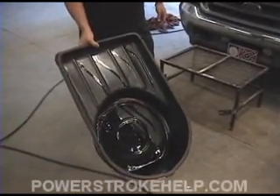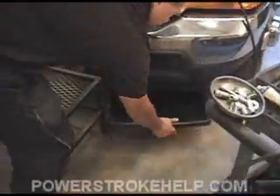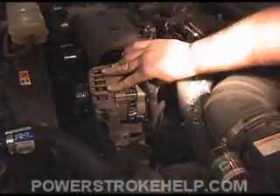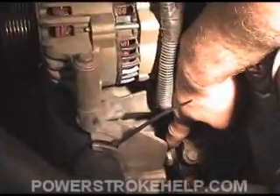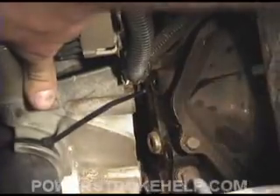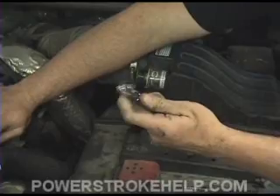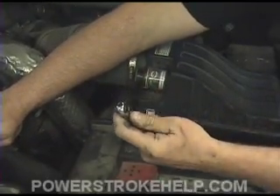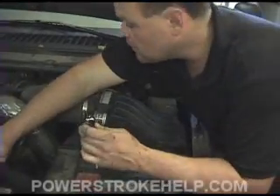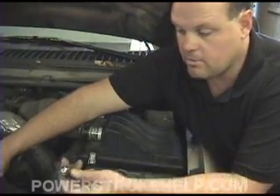You're going to want to put a pan underneath the truck because when you open this plug up, it's going to drain fuel all over the place, so stick it under there real careful. Now that you've got the bolts off, you can see right down in there — this is what we're after right here. You can use a quarter-inch ratchet; it'll pop right off. You can move it back just a little bit and get right to it. A flexi-head type ratchet is an invaluable tool for this.